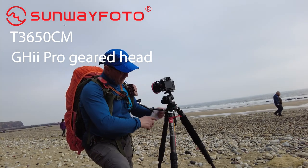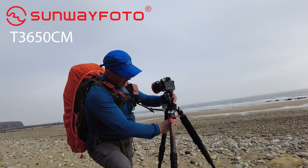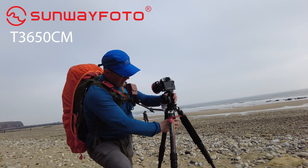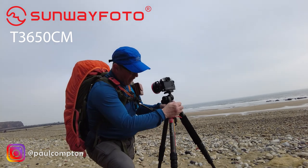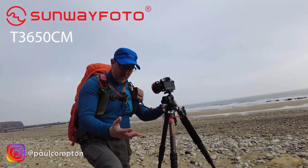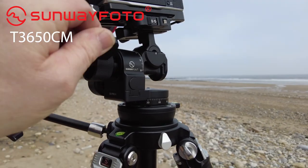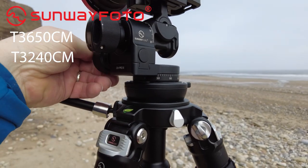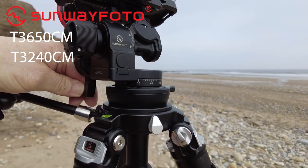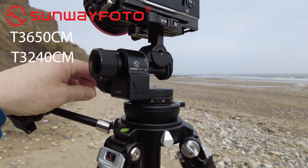Sunway Photo has also done an upgrade — they did a half ball head, so you can get the half ball head now, tilt it around, and get your panos exactly level. The tripod is bob-on. If you do buy another tripod — say you want a heavyweight and a lightweight — I've got a lightweight coming up very soon. They've just sent me the new, slightly smaller version of this. I think it's a T246 something — I'll put it on screen — and I will be doing a full review on it.